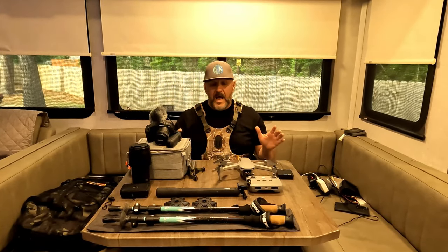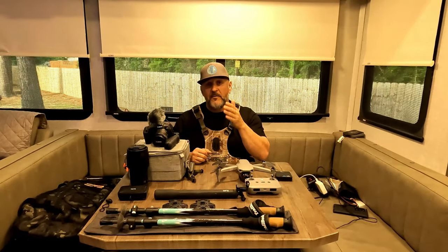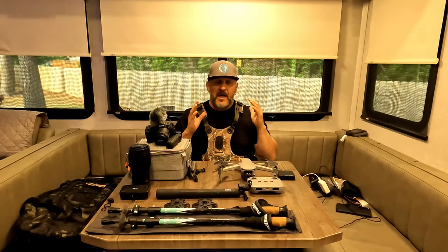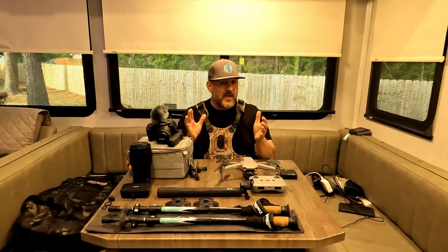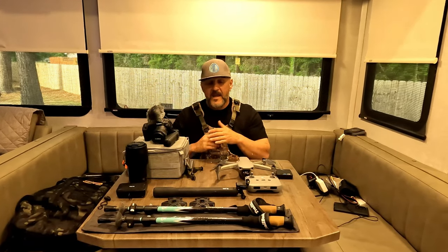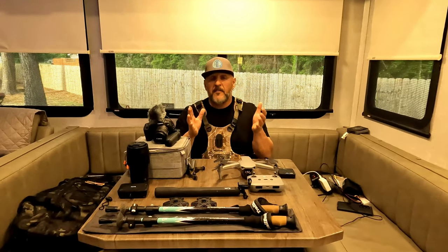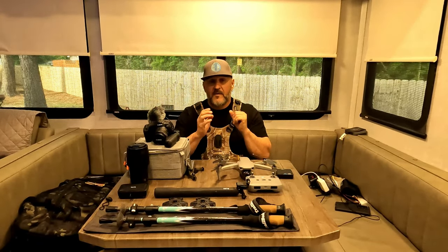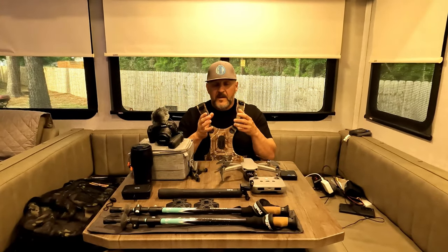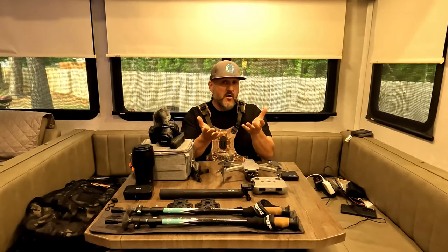We'll start with what I'm being filmed on right now, which is a GoPro Hero 10. I know they have an 11 and a 12, but I got this 10 a couple of years ago and it works great. The image quality is really good, the image stabilization is perfect, it shoots in 4K, and I've gotten used to using it — no real need to upgrade. It's my workhorse and it's going to be my primary camera for hiking and vlogging this season.